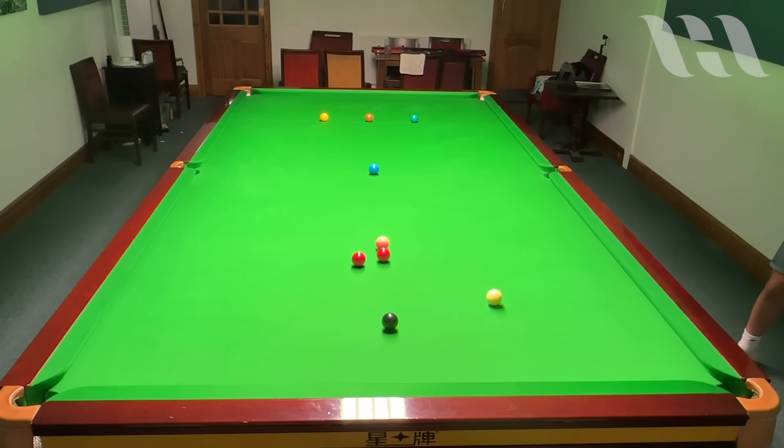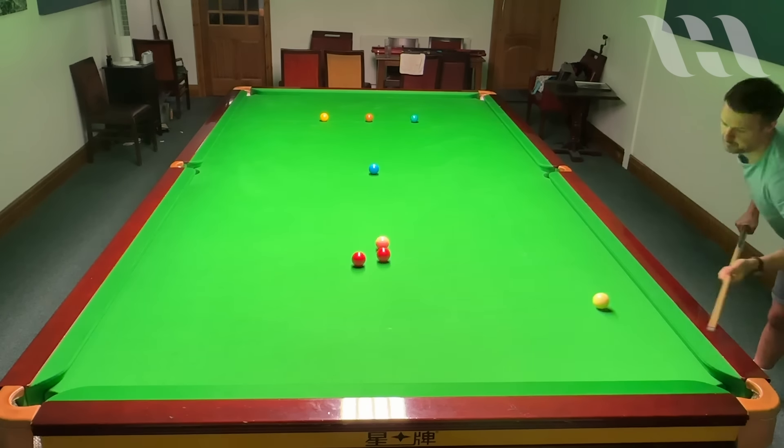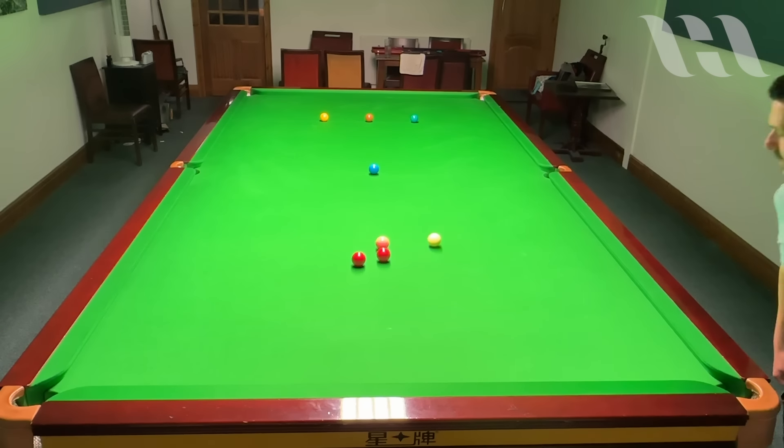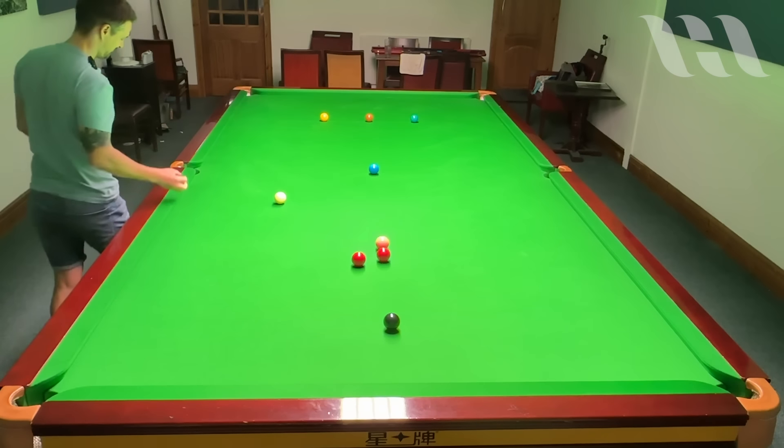Oh no, that is such a bad shot — terrible. What have I done there? That is a sin — disaster. Right, I can play for one in the middle but I don't want to do it, so I'm going to go past the pink, get high on the red, screw it in with a bit of left — get over there. Bit disappointed with that because I want to do it properly, but you know. I'm going to go in order again.